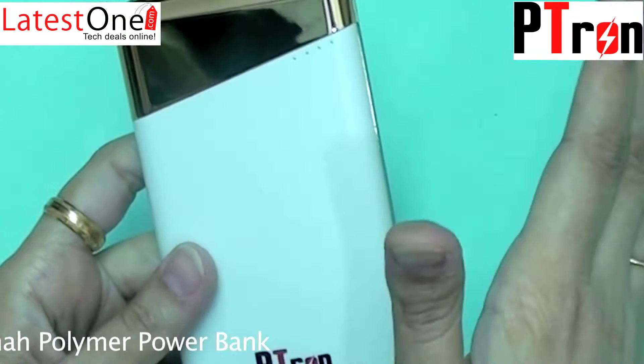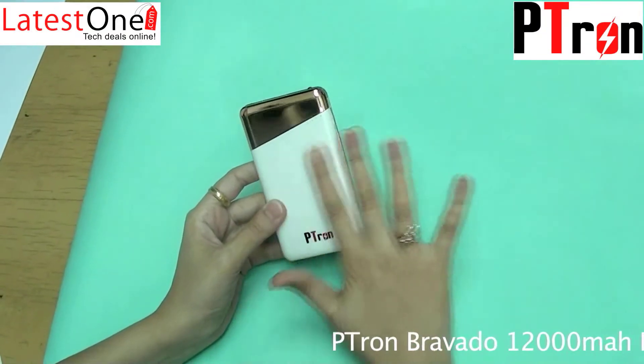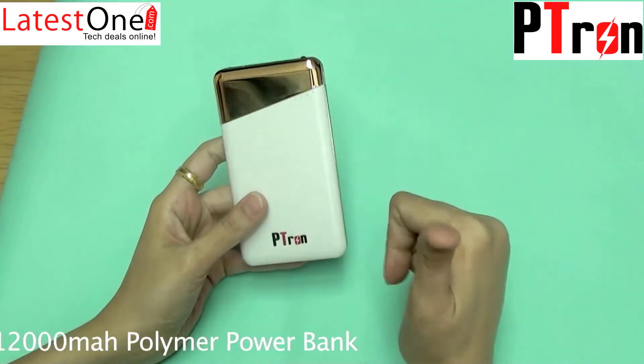Bravado has a polymer battery, making it lightweight. It's fashionable, available in two colors — white and trendy metallic gold. It has a compact design, is handy, and quality is guaranteed.